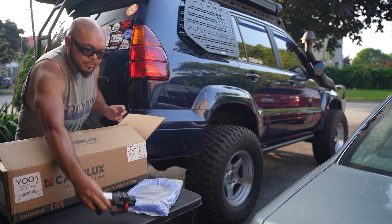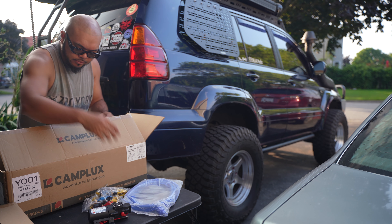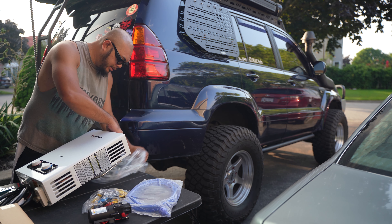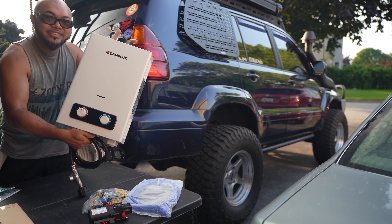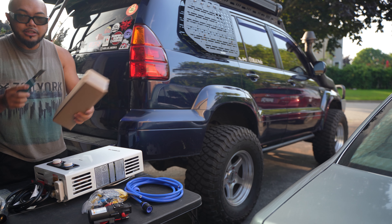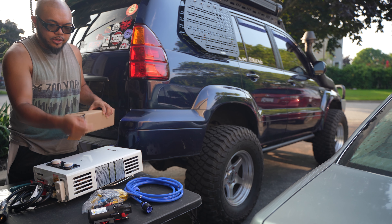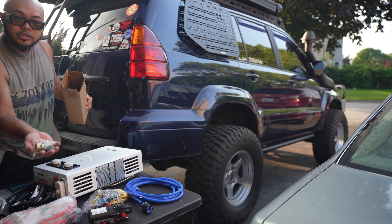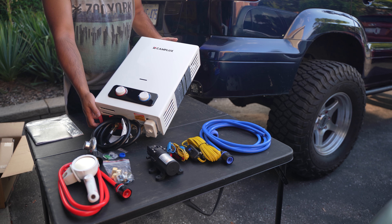Hose, water pump, some cables, more cables — and the product itself. It's very nice. There's a hose and another hose. This hose I think is for the water pump. Shower hose right there and some hardware. Here it is — a portable water heater.